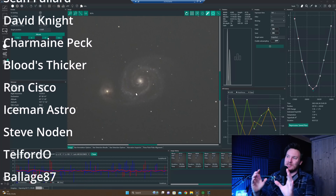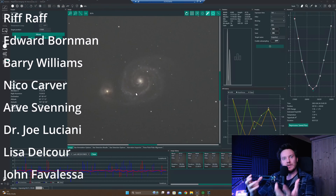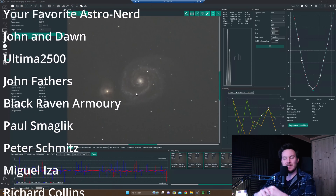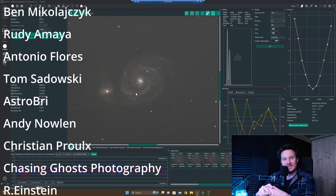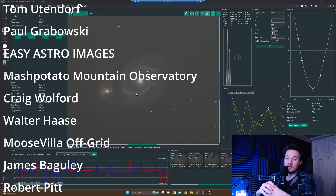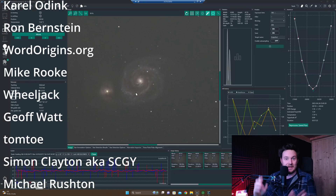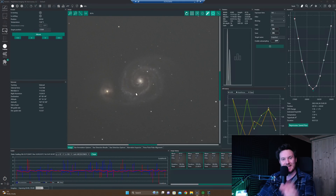I'm going to leave it here and just say I hopefully will have a nice image of M51 to share with you for my first light with this telescope. Probably lots and lots more to come as I'm enjoying using it already. I've got so many ideas floating around in my head now of things I can shoot with this thing. So look after yourselves, guys — thanks ever so much for all your support. I couldn't do it without you. See you in the next one. Clear skies.